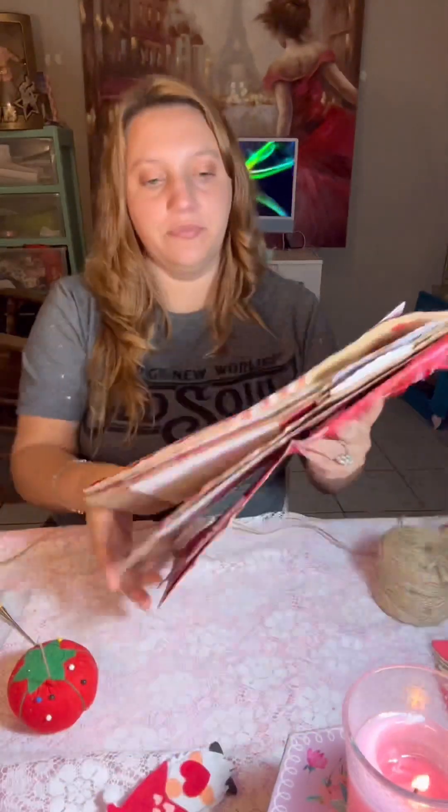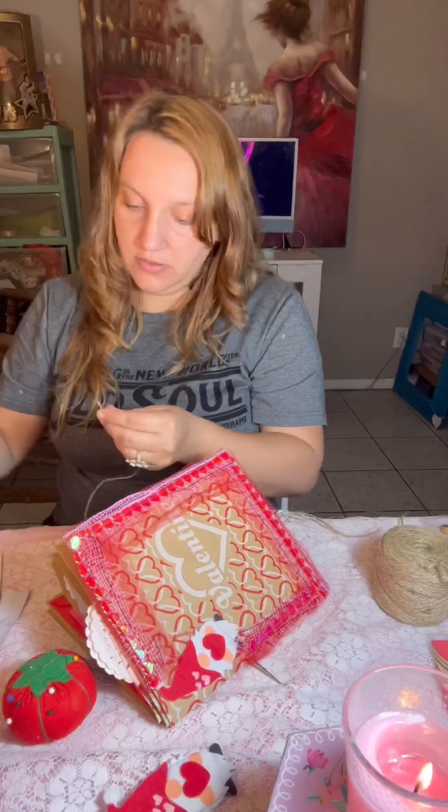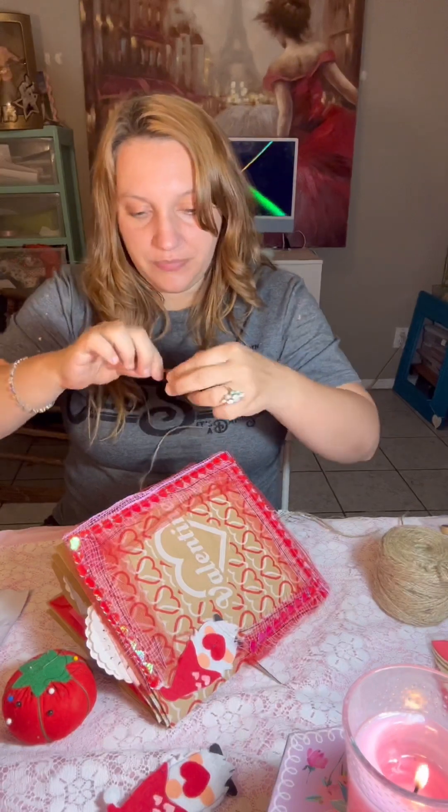Now I think we're going to bind it. We're going to poke our holes and bind it just with some twine — nothing fancy. I did think about making some paper beads, but I just decided we'll go ahead and bind it like I normally do. You just stab it through, then get it on the needle and sew it in.